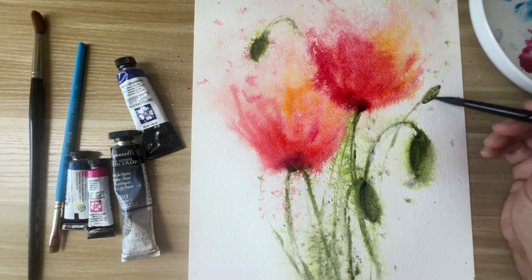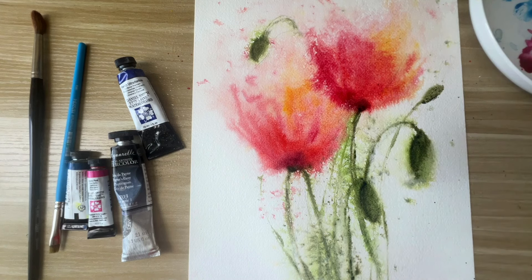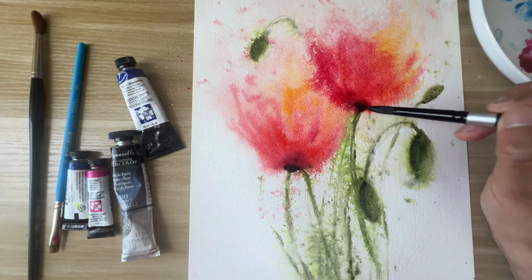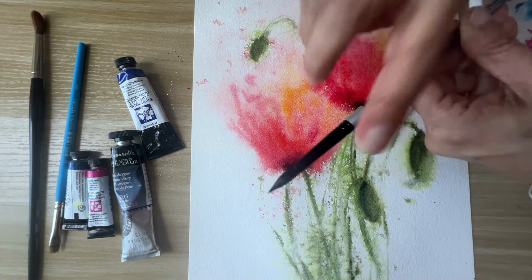I'm adding another flower bud here and darkening the bottoms again. I'll splash some more color and let it dry for some time so it's not soaking wet like it is right now.